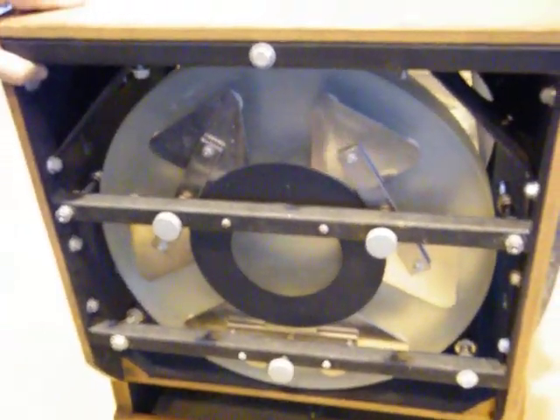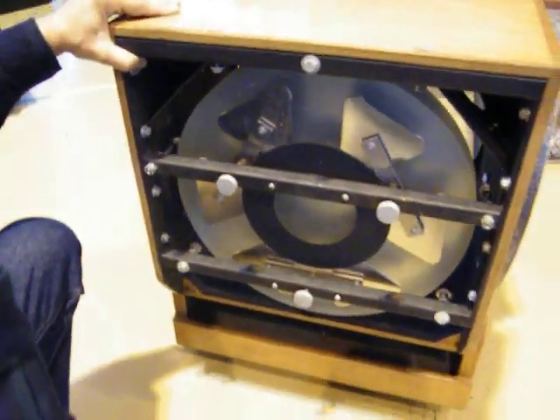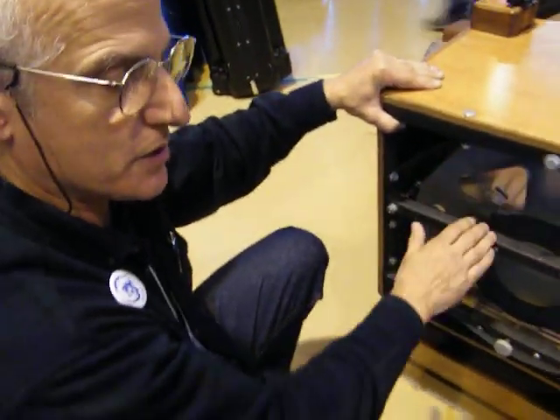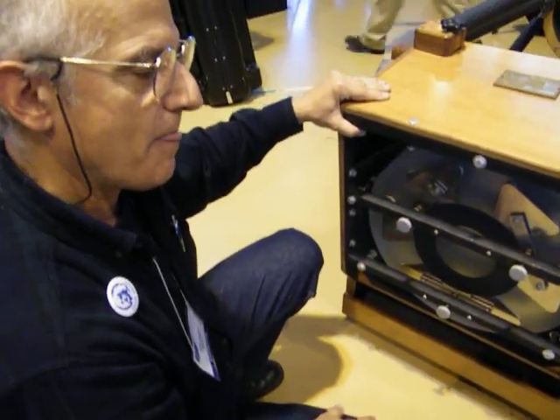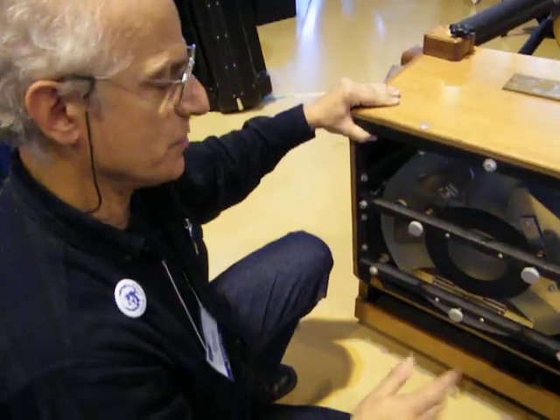If you're building your own telescope and using a sling, just contact us and we can arrange to produce a sling that will fit your telescope exactly.